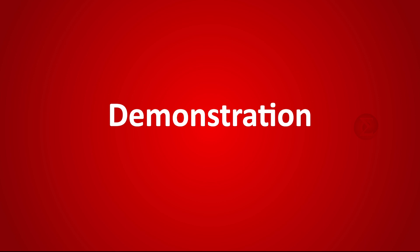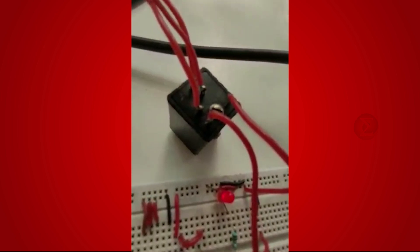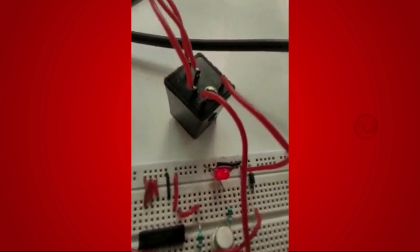Let us see the demonstration of this project. Here for demonstration purpose, we have connected this LED to the circuit in place of any bulb or fan. First, turn on the power supply. You can see the LED is on now. This LED will turn off if we manually turn off the power supply.